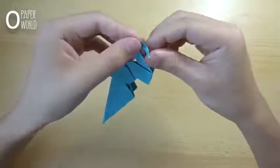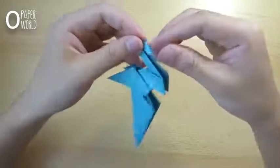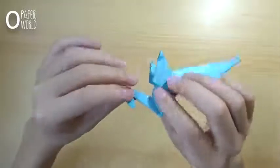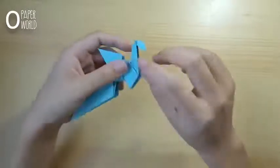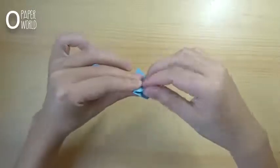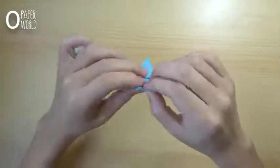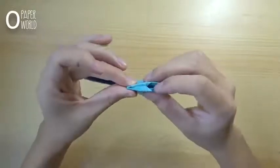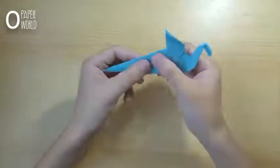Fold the top of the layer inside. In the front left part, fold the layer inside like this. This is the tail part of the dragon.